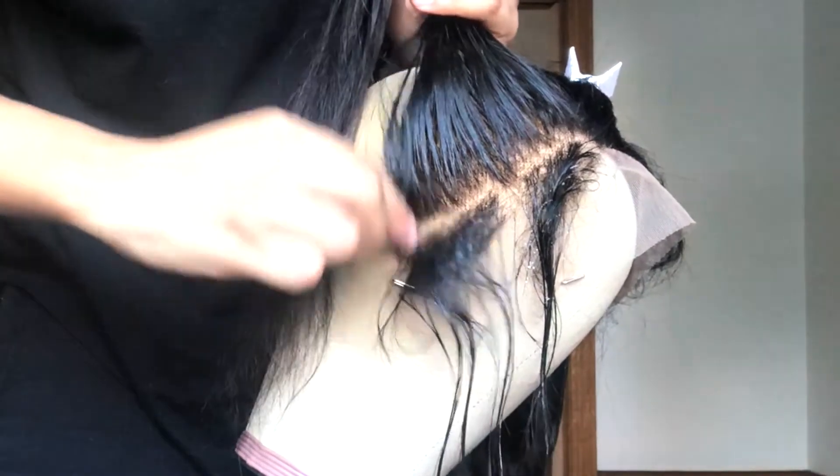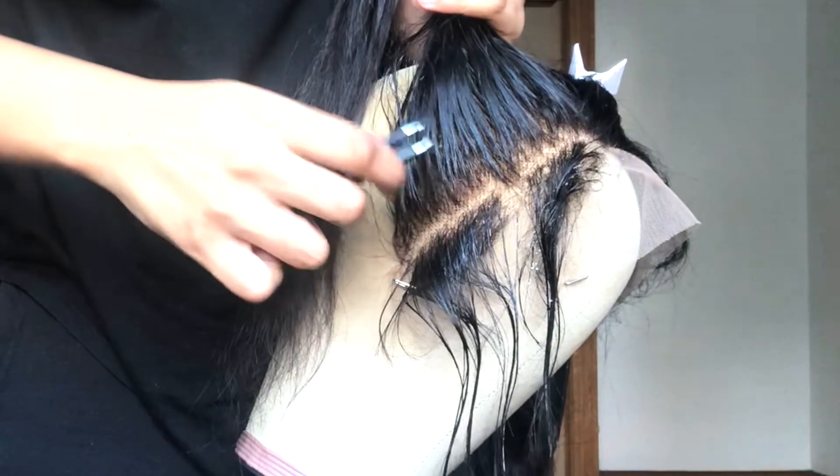Right here I slowed it down so you can see how I pluck. I pluck from the root and I just keep moving — I don't pluck in one spot — so you don't create any bald spots.